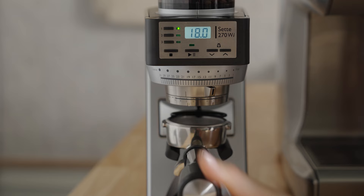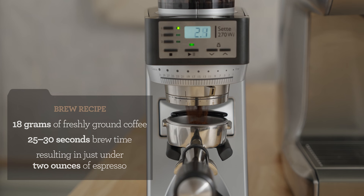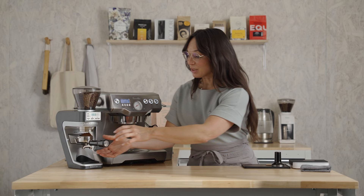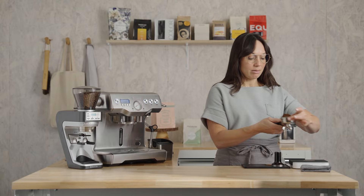Insert the portafilter into the grinder forks and press the play button. My brew recipe is 18 grams of freshly ground coffee, 25 to 30 seconds of brew time, and that will yield just under two ounces of espresso in the cup. It does look like there's a lot of coffee, but it is 18 grams — head back to the scale carefully. That's 18 grams, just what we wanted.